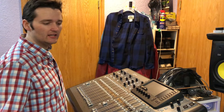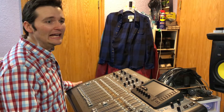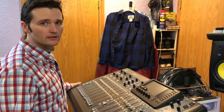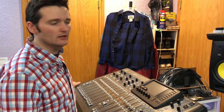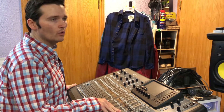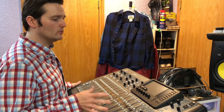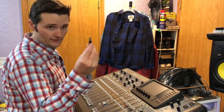Hey guys, we're back here with the X32 and today we're gonna do a fast, easy, simple-as-can-be update. We're updating the firmware to version 4.06, and before we do anything we're gonna put it on a flash drive.